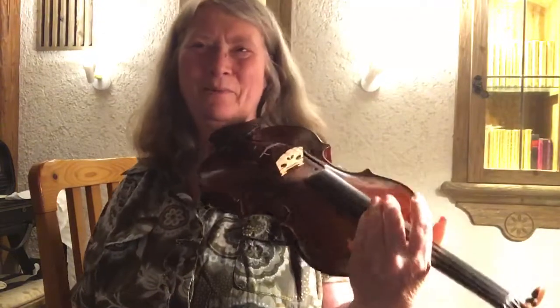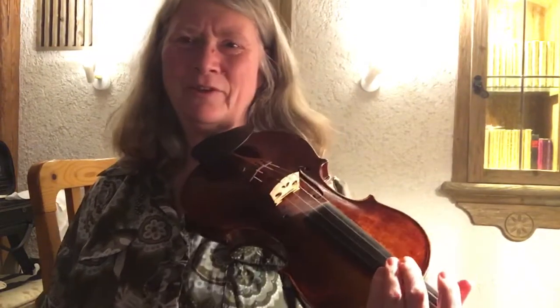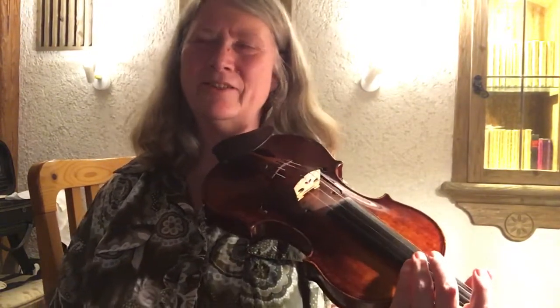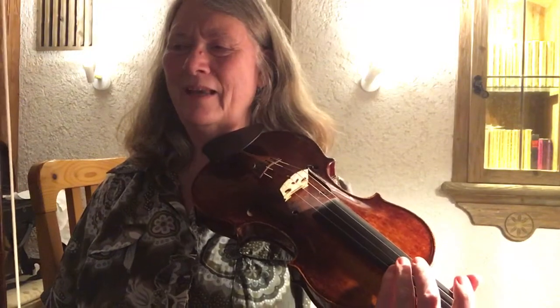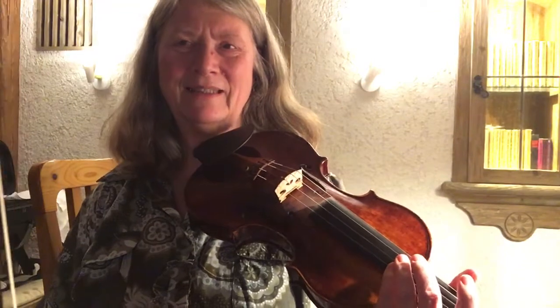There were some problems with video recording not available. For Swallowtail Jig, I'm cutting back on the tempo to see if I can get the rhythm really pronounced, and that gave me the task to think of a word possibly related to my name.